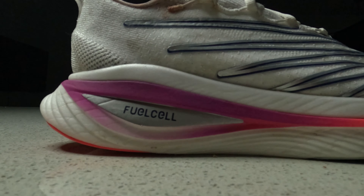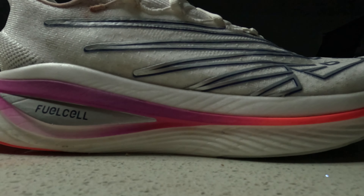Moving on to the actual foam itself — this is New Balance's FuelCell, which is their premium foam. It's definitely the softest foam on the market in my opinion, and it is just a squishy, bouncy ride.